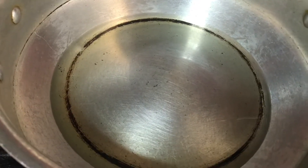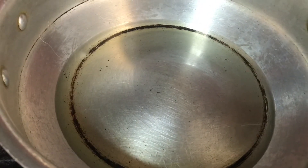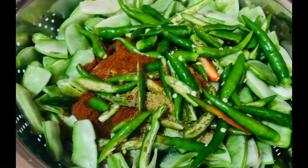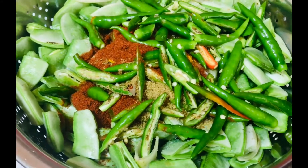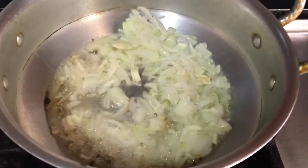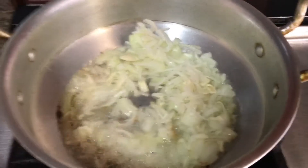Now let's put the pepper on the ground. The pepper on the ground is brown.